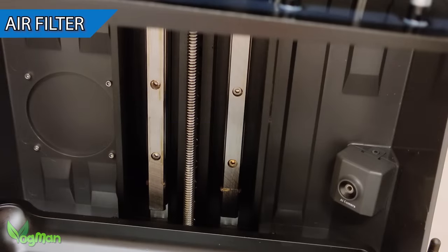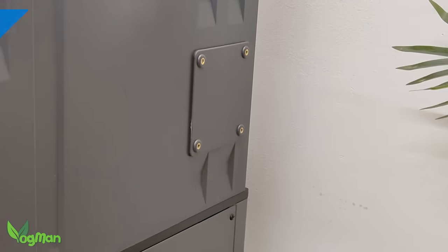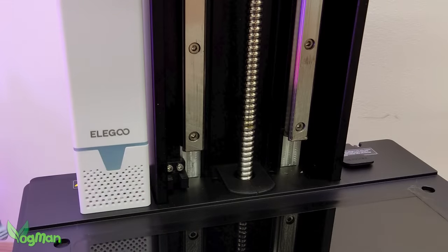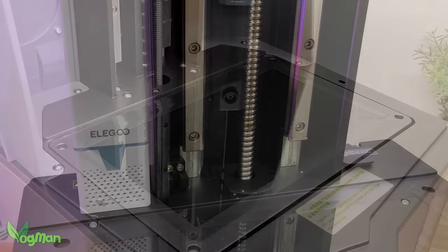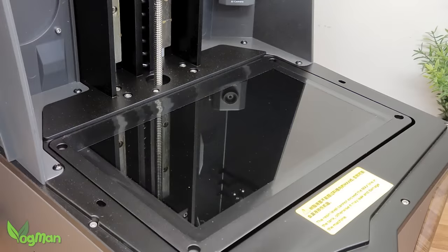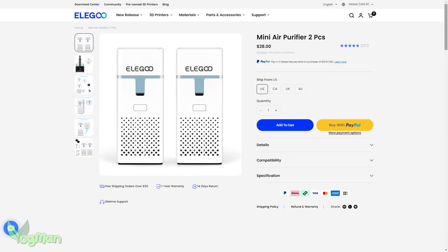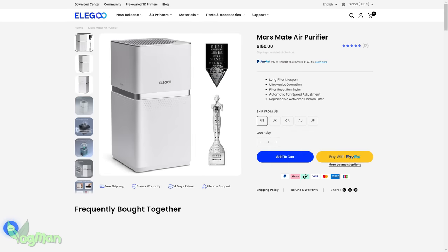Looking upwards a little, there's an access point for an external air filter, and if clean air is important to you, you may need one. Elegoo has been supplying admittedly fairly underpowered air filters with their printers for a couple of years now, but no longer it seems. I can't find any USB ports to power them, so it suggests Elegoo are pushing consumers to buy filters as additional equipment, or simply live with resin odours. Suddenly the Elegoo mate doesn't seem such a friend anymore.